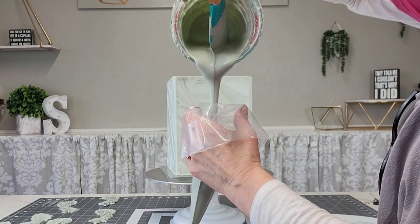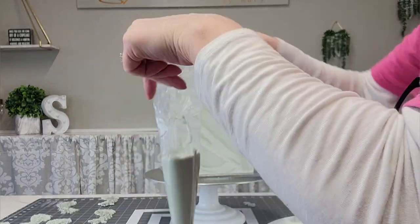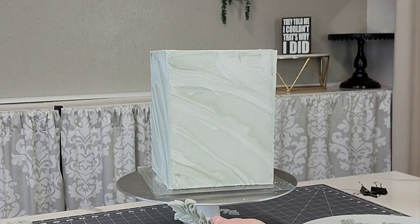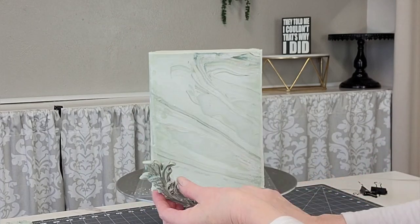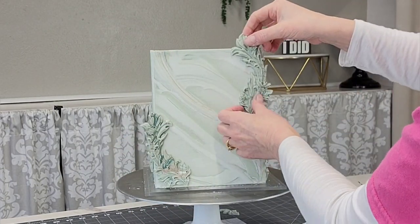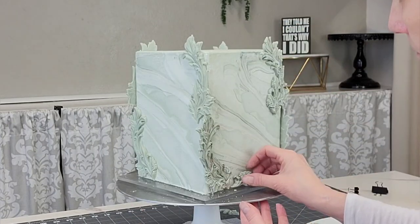For the chocolate baroque pieces I'm just using some more of that melted chocolate, because to get chocolate to stick to chocolate your best bet is to use more chocolate. I did the same design all the way around the cake so that no matter what side you're looking at you have that really cool baroque design.